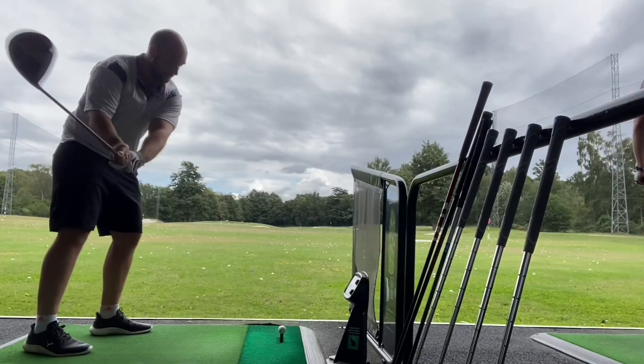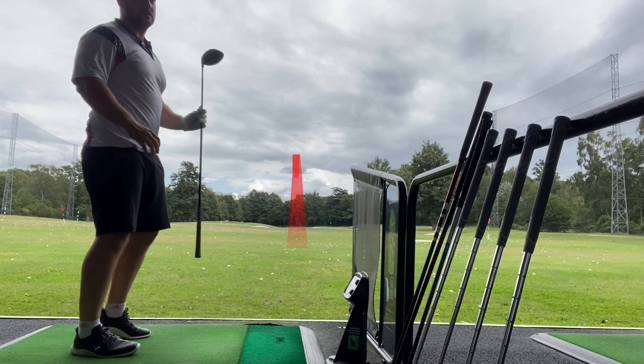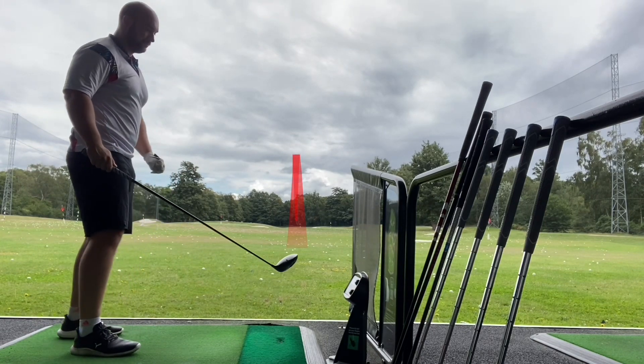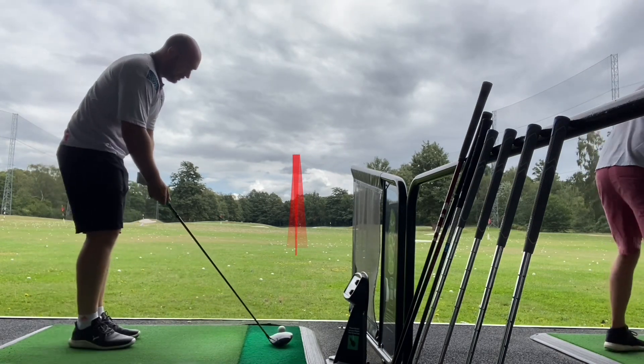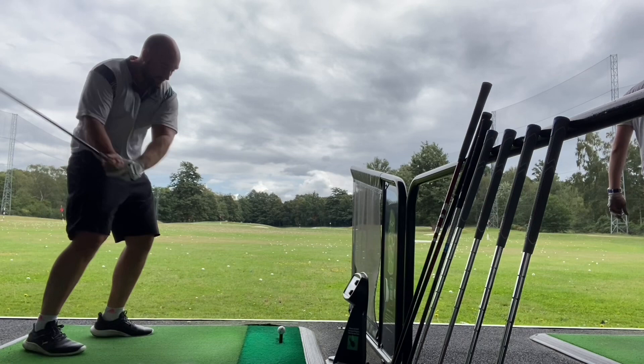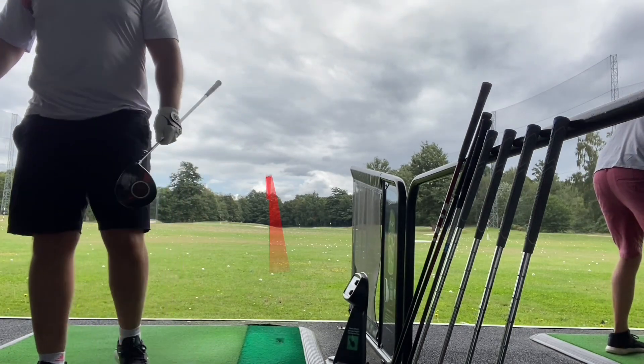Now let's get to the range, throw some figures at you, and then get back for the ACS Golf scale. We'll run through all of that and I'll give you my overall opinion on it.